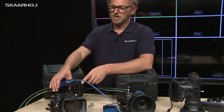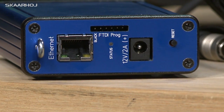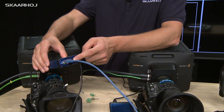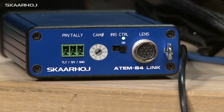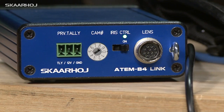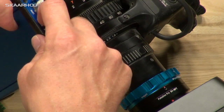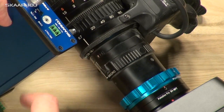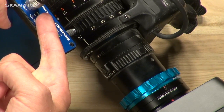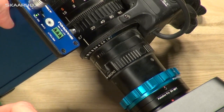Specific features of the box: we have a 12-volt power supply input that supplies not just the box but also the lens motors. We have an ethernet connection, and on this side we have the lens connection. We also have an iris control on/off switch. If I turn this off, I can move the iris ring manually, but as soon as I turn it on, the iris ring returns to the position programmed from the ATEM switcher.